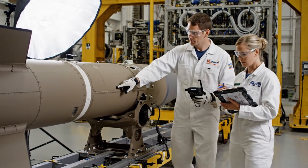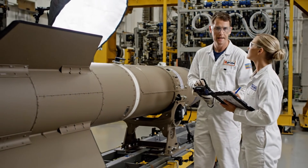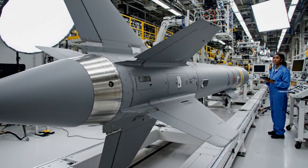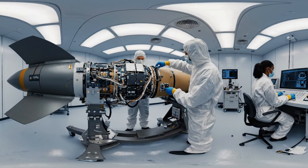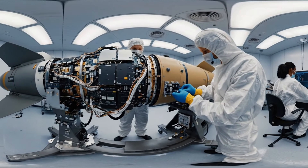Readings on the starboard stabilizer are nominal. Confirmed. Stress points holding steady at 98%. Torque is good on R3. Let's move to the main bus connection. Confirmed. Starting the diagnostic sweep now.